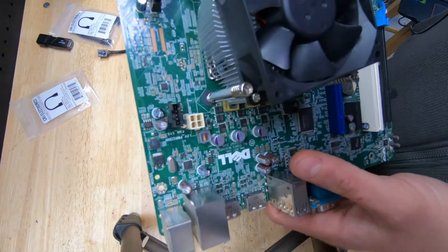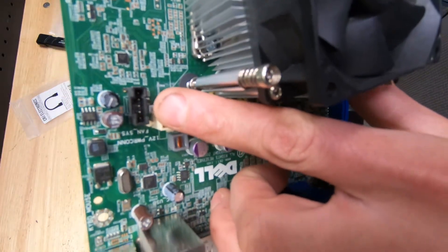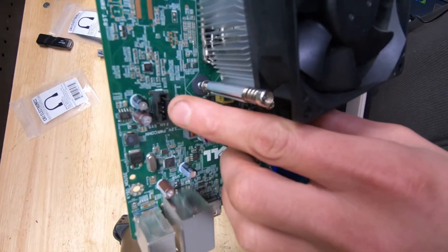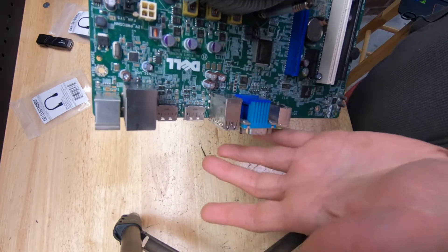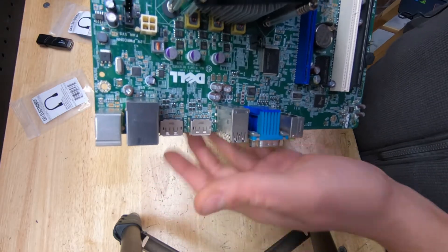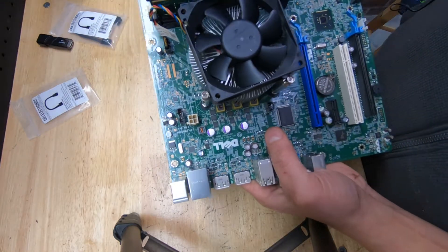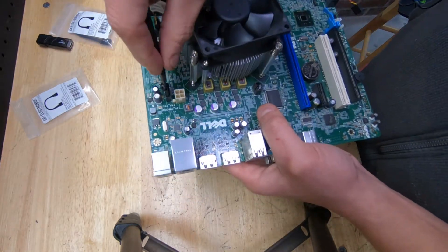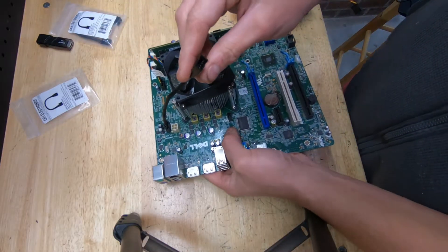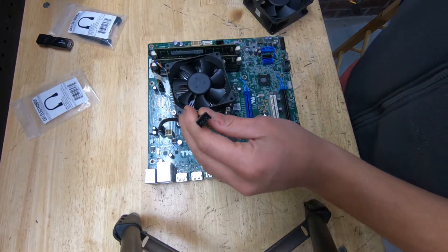With older and newer Dells you're going to see this — a 5-pin connector for the fan and also for the CPU fan. Typically fans are PWM 4-pin or 3-pin non-PWM. So when you see this 5-pin, you take this adapter, plug it in there, and now you can run your 4-pin or even 3-pin fan connector.